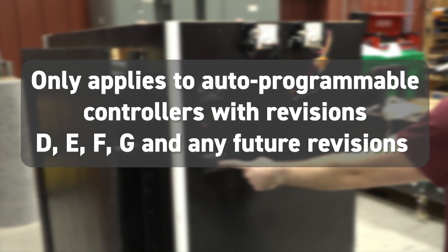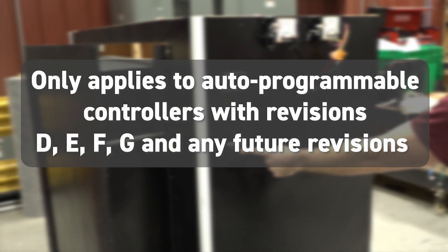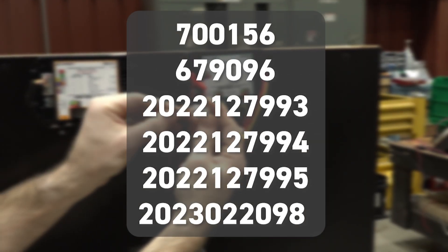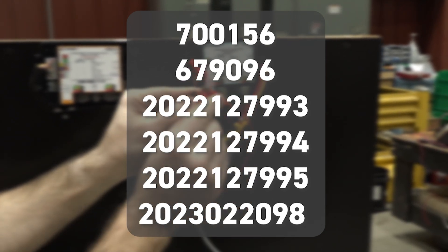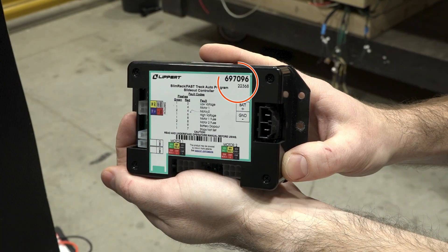This procedure only applies to auto-programmable controllers with revisions D, E, F, G, and any future revisions. These are the affected part numbers. The controller part number can be found in the upper right corner of the label on the front of the controller.